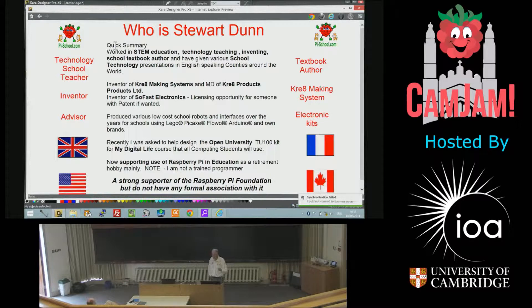Recently, I was asked to help the Open University to design their My Digital Life kit, called My Digital Life, which is used for all students attending the Open University for computing courses.